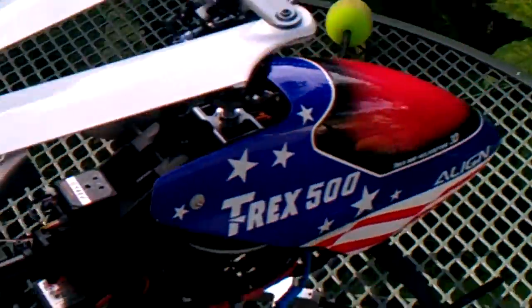Everything's nice and tight, and by the way, she's flying beautiful again. Thanks for watching.